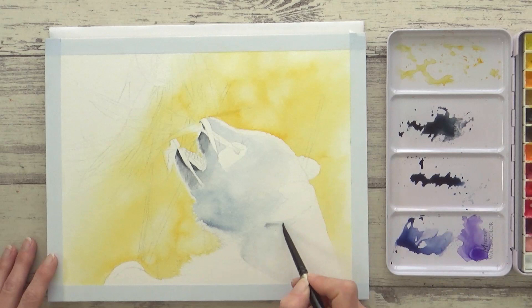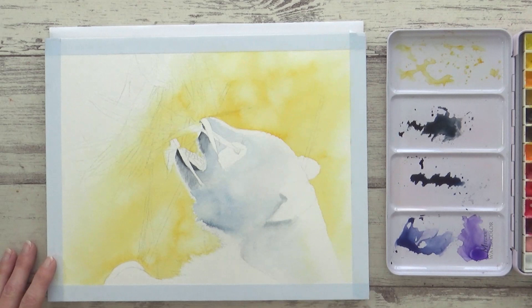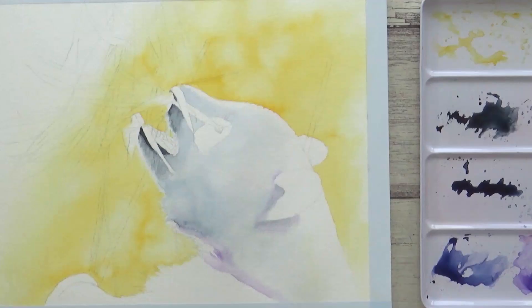Here I decided to add in some of the New Gamboge I'd used for the background onto the lightest part of the fur on the right-hand side, just to help tie it all together. I also added in some Windsor Violet around the neck to complete this first layer of fur, then used Mijello Blue for the eye and mixed in some Windsor Red to paint the mouth.